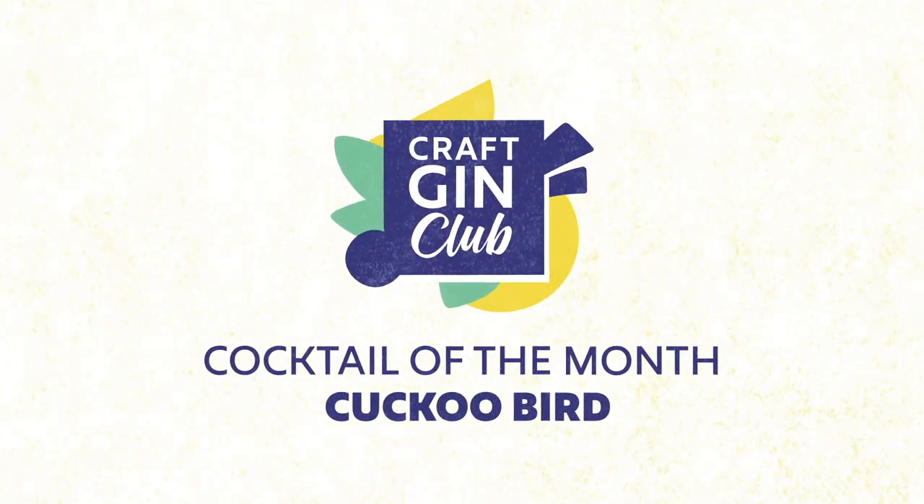I've spotted our May 2021 cocktail of the month — it's a Cuckoo Bird, and we're cuckoo for it. Our May 2021 gin of the month is Cuckoo Sawless Craft Gin Club Special Edition gin, and we have found the perfect cocktail of the month to go with it: a Cuckoo Bird. As always, we've included everything you need for our cocktail of the month in our gin of the month box. All you need is a lime, a glass, and some ice.